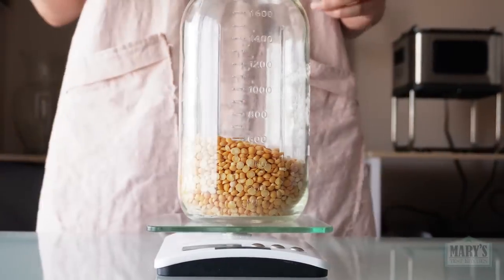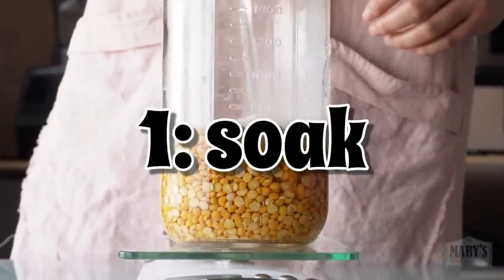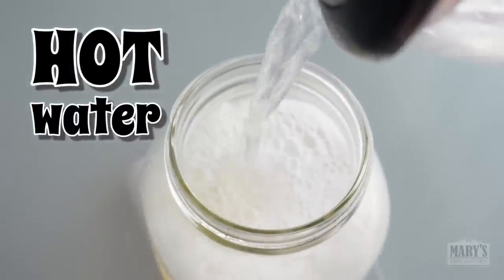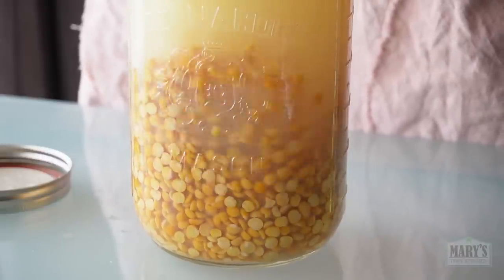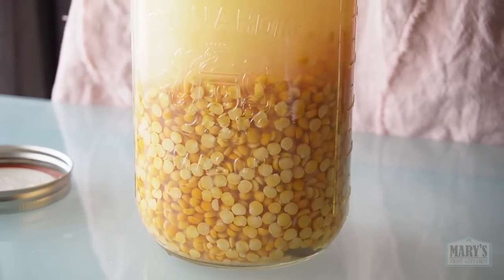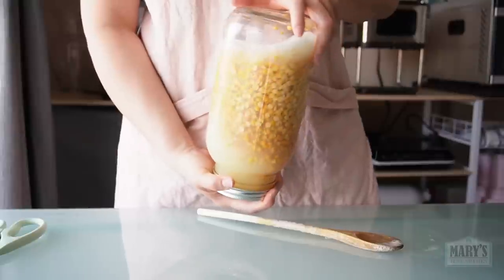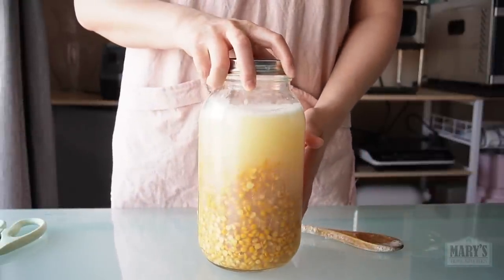Then let's apply the traditional method of making tofu to these peas, firstly by hydrating them. But instead of my usual overnight cold soak, I'm adding hot water — this has just been boiled. A hot soak allows the split peas to plump up faster; they will be fully hydrated in about four hours. However, I can't speak to the food safety aspect. To make this safer, we could have rinsed the peas very well before hot soaking. But here we are.